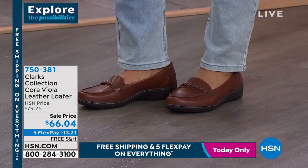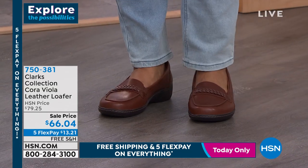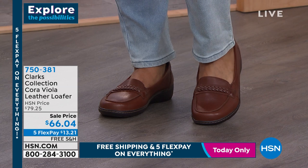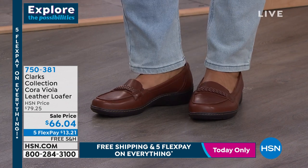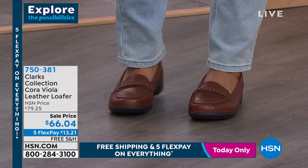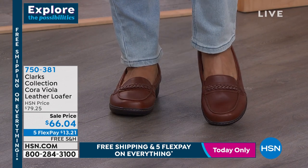I like this one because of the braided detail they've added on the top. You have that classic timeless loafer that we love — slip on, nothing to button, zip, or anything like that. But you have that fine detail and a beautiful toe box area that allows your toes to lay nice and flat on the bottom of that cushion.